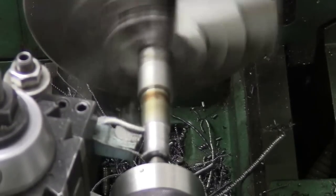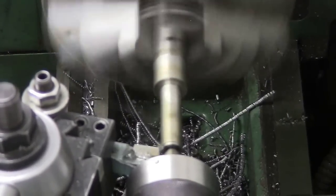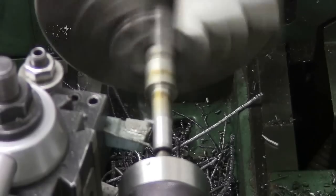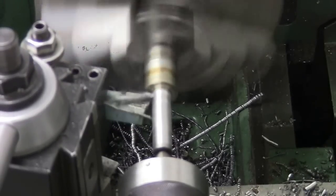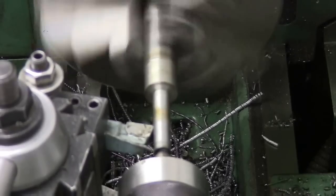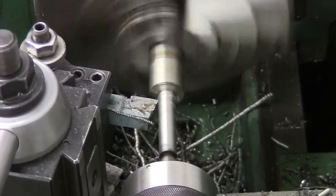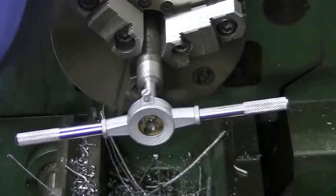Now it's time to make the bolt. I started with some 1018 steel, about one inch thick — or I think it's 13/16ths thick to start. I turned the outside diameter of the bolt head and then measured and started to cut down the threaded portion. It took a number of passes to get down to what I thought was the right blank diameter. Then I broke out the die and went ahead and threaded the bolt.